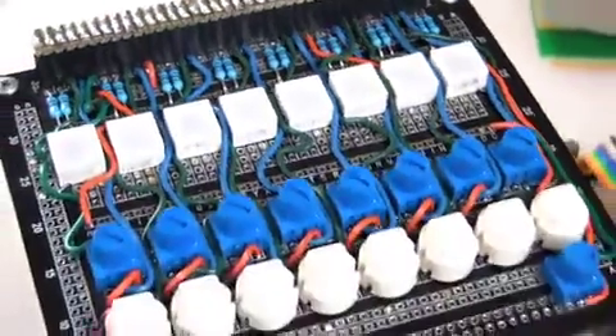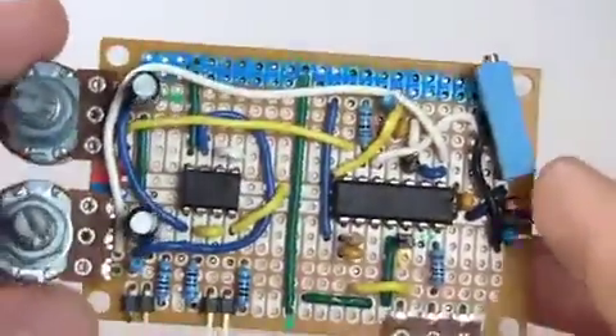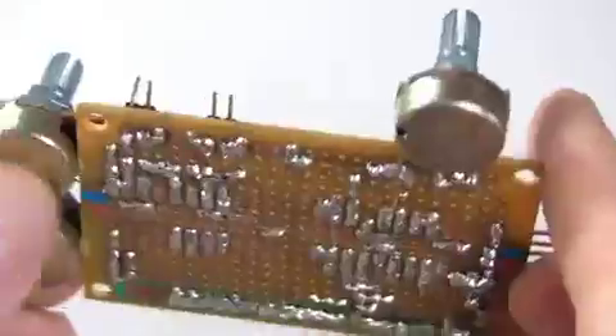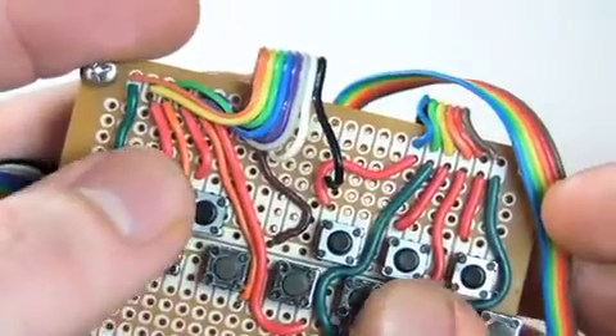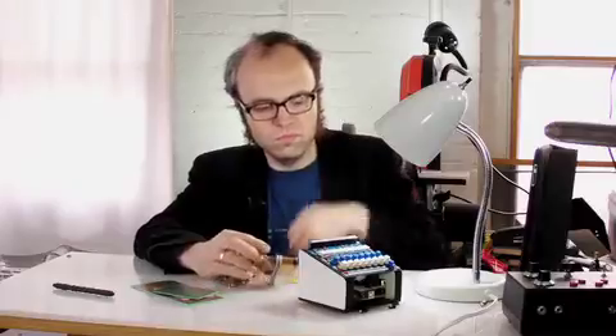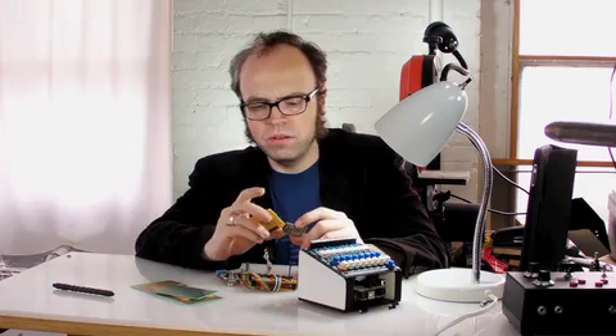I've built quite a few things on perfboard, or protoboard as it's sometimes known. Most of them worked — maybe not this one — but overall, a pretty good amount of success.